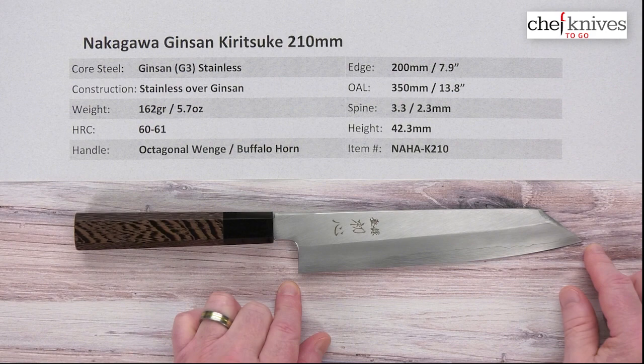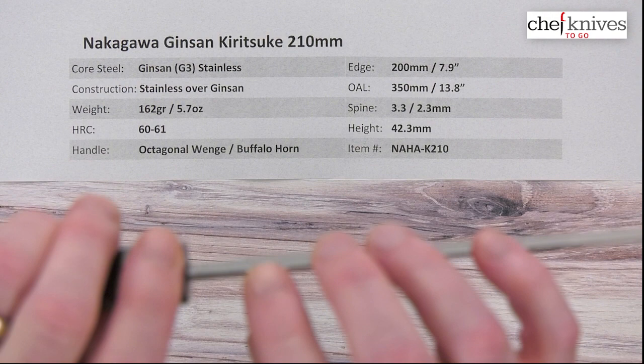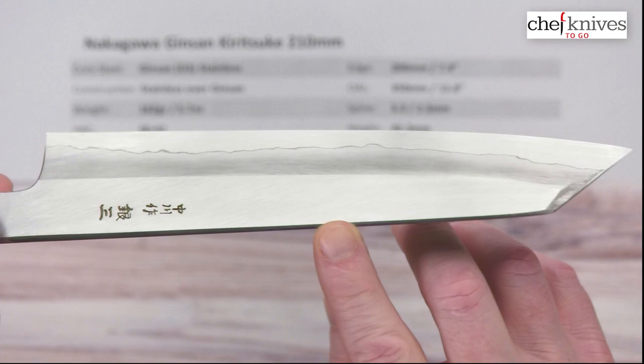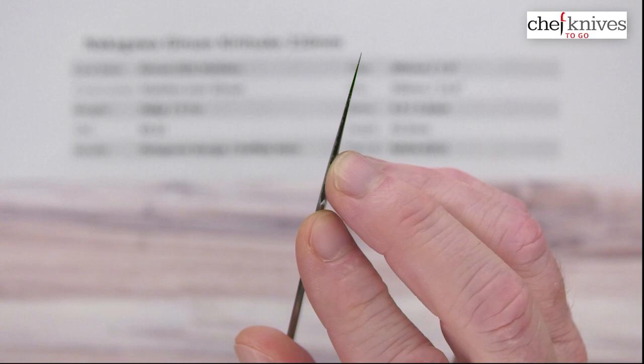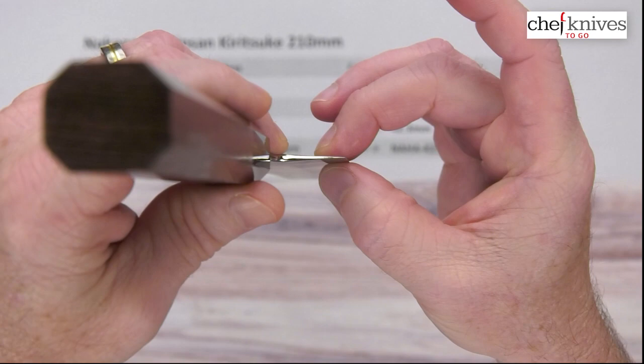Edge length is right about 200 millimeters, about 7.9 inches, and the overall length is about 350 millimeters. Spine thickness: they're pretty stiff — the spine actually comes almost to a triangular point. It's about 3.3mm at the back of the heel, then about 2.3mm halfway down, and it pretty much holds that, maybe gets a little thinner. Then you hit the corner at the turn and you can really see where the grind starts coming in towards the tip. The tip is nice and thin, and the back of the blade — it's not a tall blade — so you get a pretty aggressive geometry there, but it gets nice and thin at the edge.